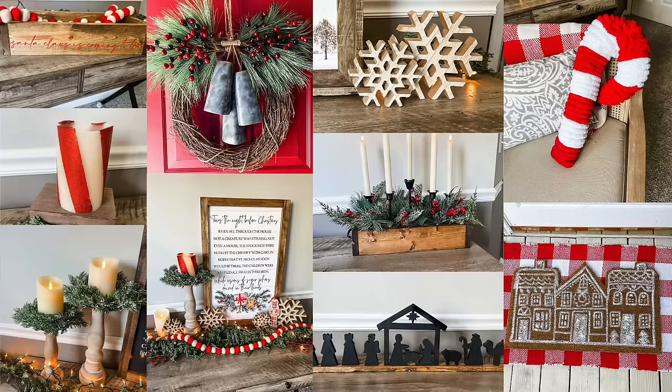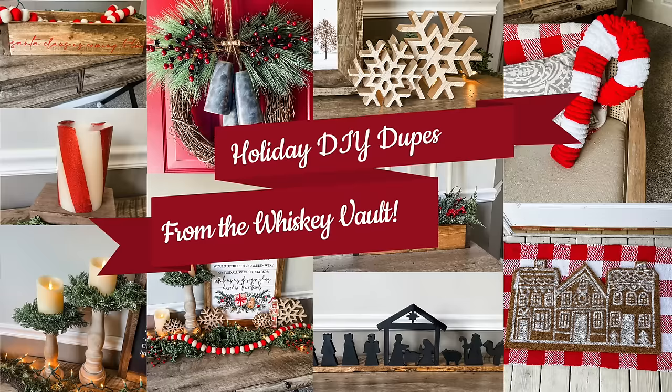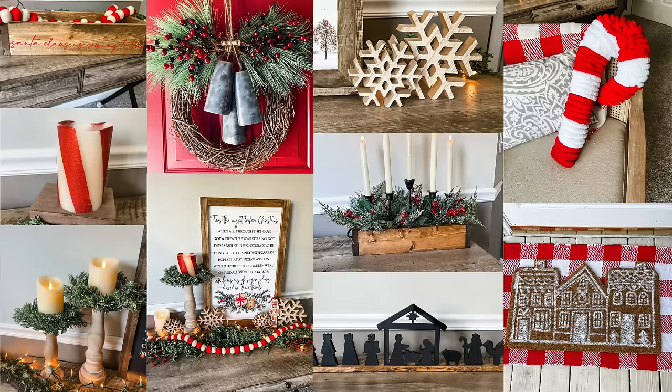If you're loving all these dupes, check out my DIY Instead of Buy playlist — I've got a ton of holiday options as well as everyday things you can recreate for a fraction of the cost of high-end stores. Check it out in the iCards or down in the description.